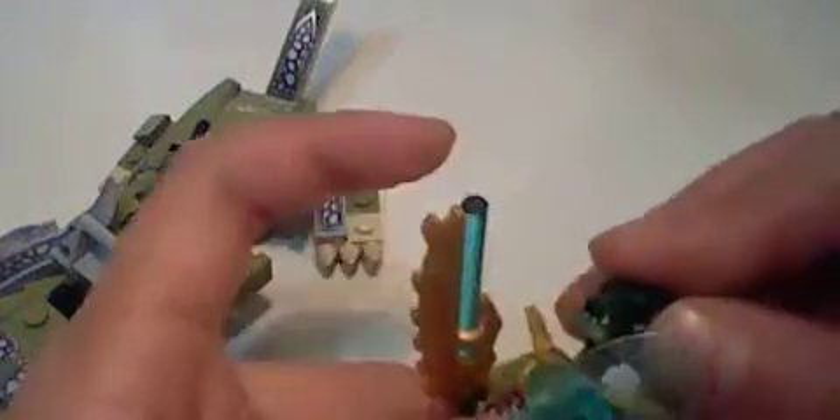His head comes off so you can see his face. He has a shield and a weapon. Here's his body — it's crocodile-like. He also has a piece with a Chima plate on it and some pegs in the back.